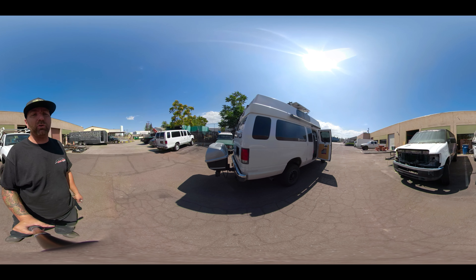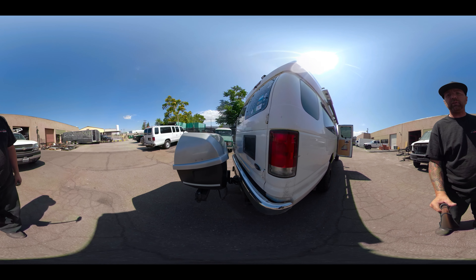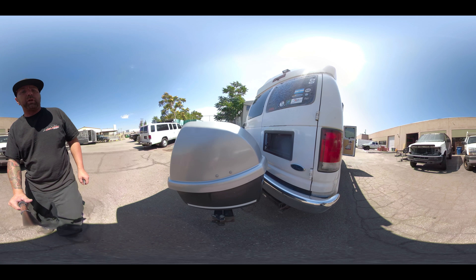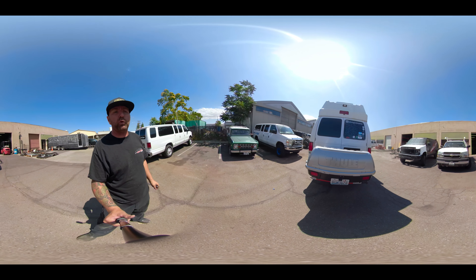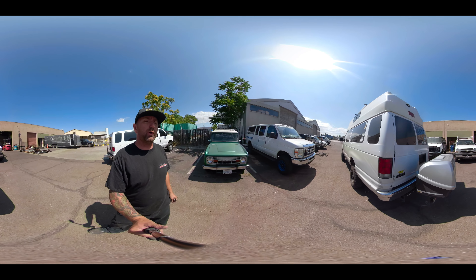One more thing I forgot to show you guys — this awesome box that is here on the back of this thing, going into the trailer hitch. I'm not sure of the cost on one of these, but it's definitely super cool for giving you a lot of additional storage.